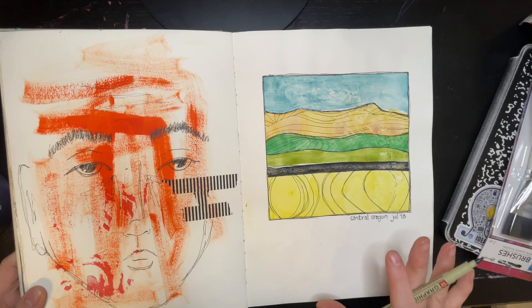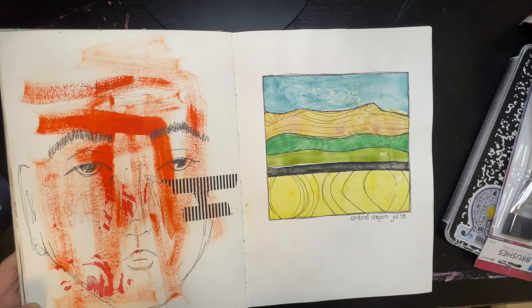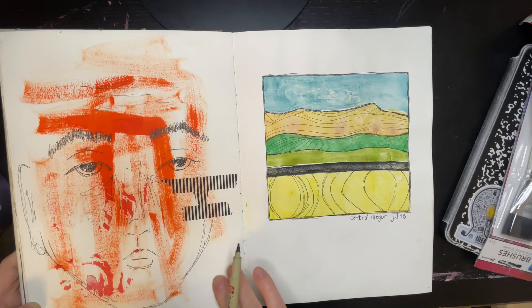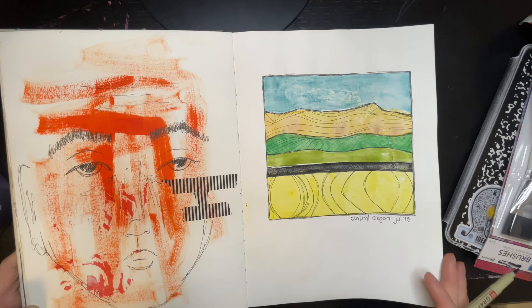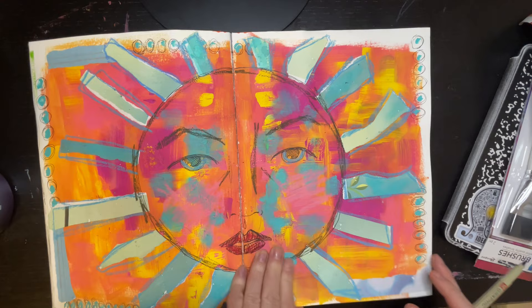I think we're out of the Mexico art journal stuff now. Random face, washi tape, messy background — I think I might have been watching a Muhammad Ali documentary or something, that might be what this one's from. Not a super good likeness but it's fun. This one was from a road trip in central Oregon, kind of inspired by the landscape — July 2018. Random messy background, collage, sun.